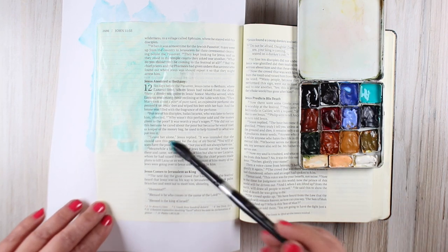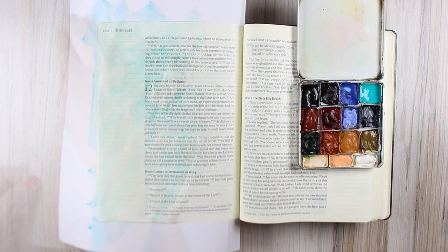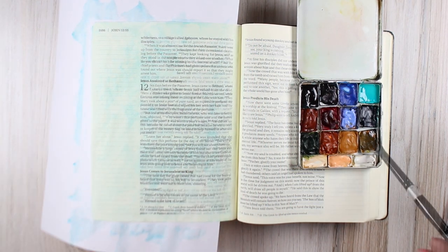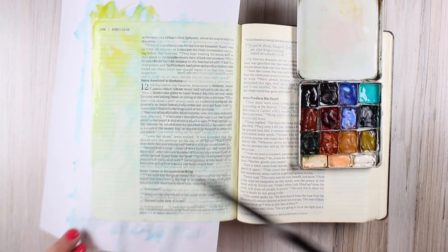I'm just going to put some color down. We're going to do wet-in-wet painting. You can do wet in wet, you can do wet in dry — lots of different ways you can apply paint. But I'm going to put some color down across the whole page because I like color all over my page. I'm going to put some cobalt teal blue and then a little nickel azo yellow.